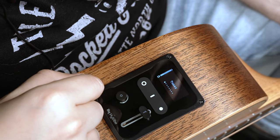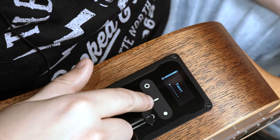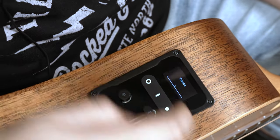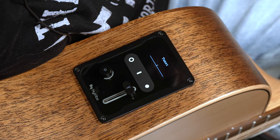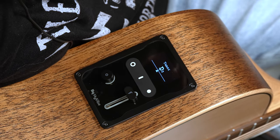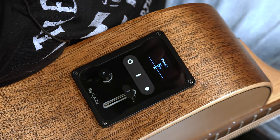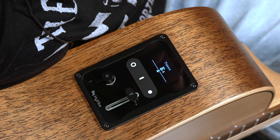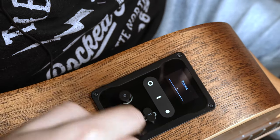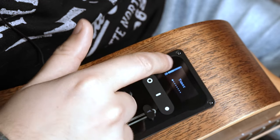The first thing I see on the LED screen is the built-in tuner. All I have to do is press this middle button right here and I can start tuning the guitar. When I'm good to go, to back out of the tuner I just press this button again, which takes me back to the main browsing screen.